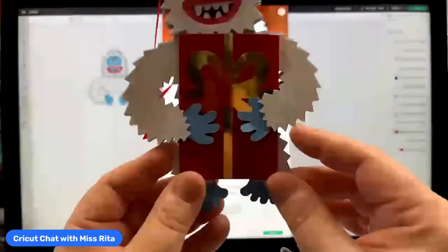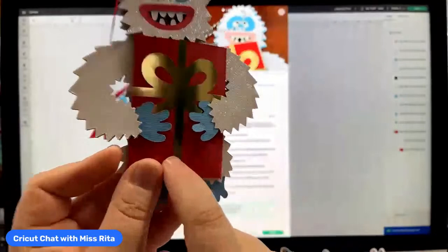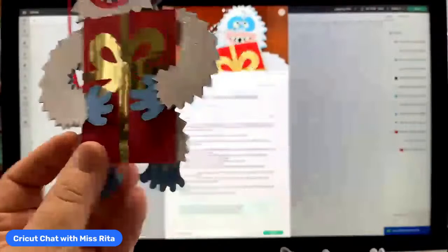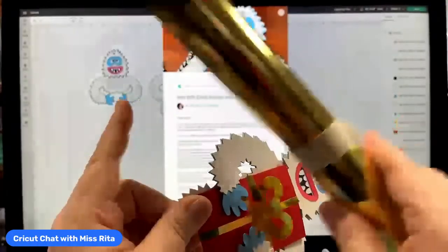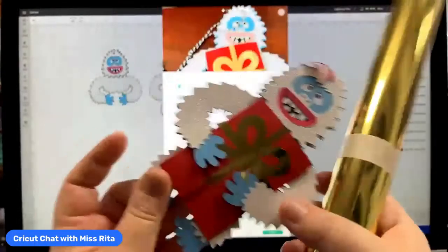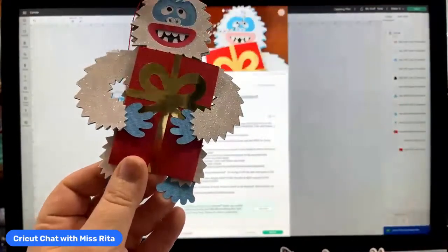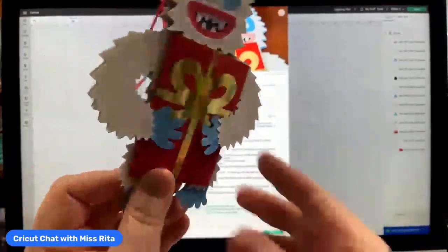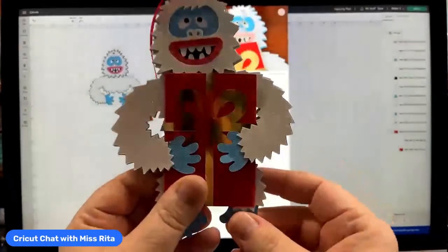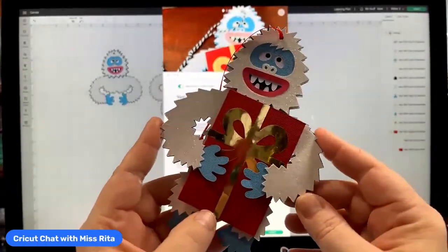I have used some materials that we've gotten from mystery boxes right here on the present. You see how pretty that gold bow is? That's actually from the recent Cricut Seasons of Giving mystery box. And then also look at the white glitter I used here — that is from the Thanksgiving mystery box. So it's a twofer. If you guys got both of those mystery boxes, you can use those, or you can use whatever you'd like.